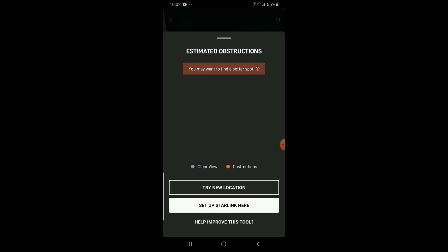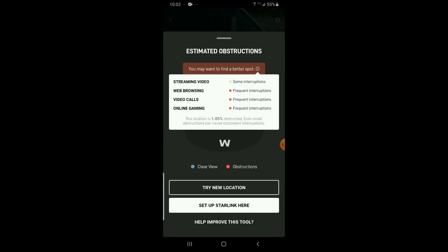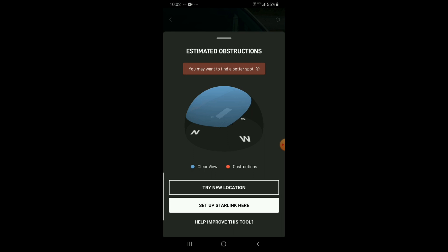You turn the phone to the sky and make the small dots disappear. As you can see, my first location failed due to a tree. In the second location, the service is clear.